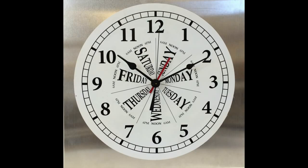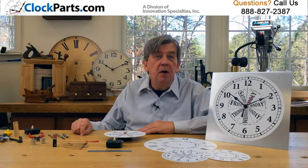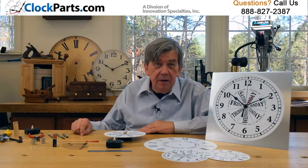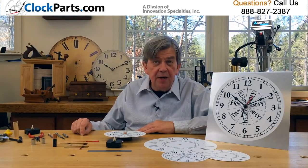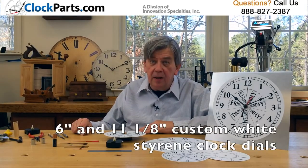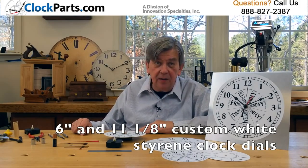This unique movement has a hand shaft that actually makes one revolution per week. We also offer our new custom designed 6-inch and 11-1/8-inch time and day of the week white styrene clock dials.